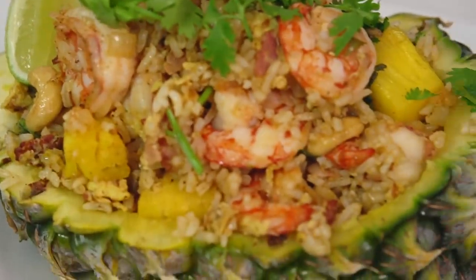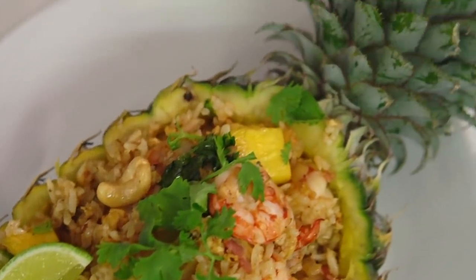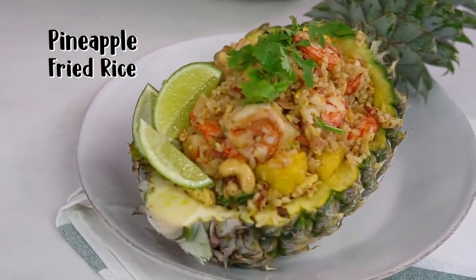This dish always reminds me of beach holidays — sand on my feet, pina colada in my hand, and a big giant pineapple fried rice. I'm not usually one to advocate for decorative fruits when home cooking, but there's just something particularly spectacular about a pineapple bowl. So we're going to go large — we're going to make the pineapple bowl.